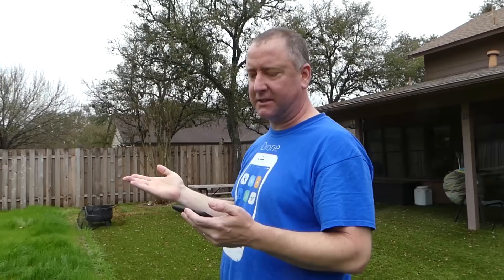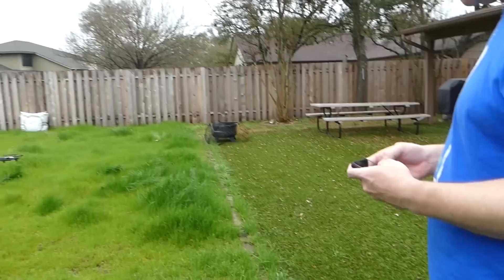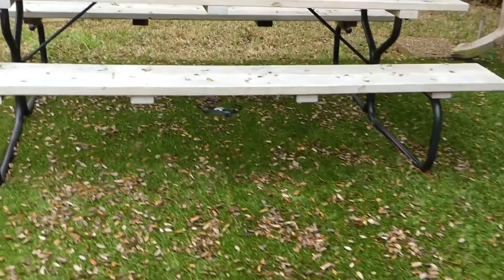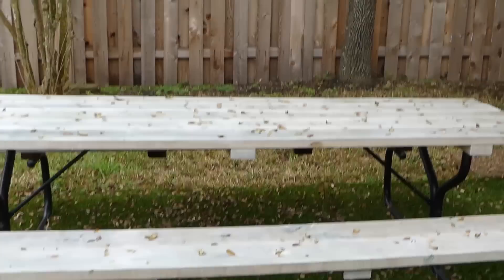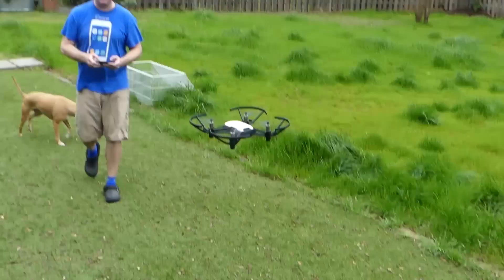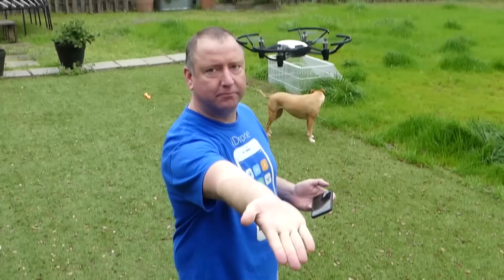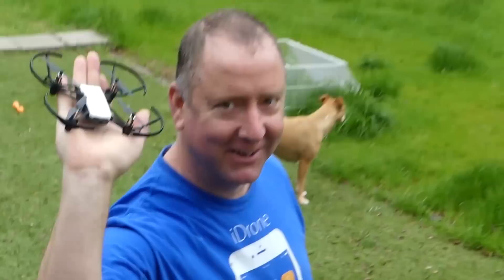One thing that just happened — Tate put the camera under it, and the bottom sensors actually made it go up because it sensed something beneath it. I'm going to see if I can go under this table and back. And once again, the Ryze rises from the ashes — big finish with the hand landing, and boom.